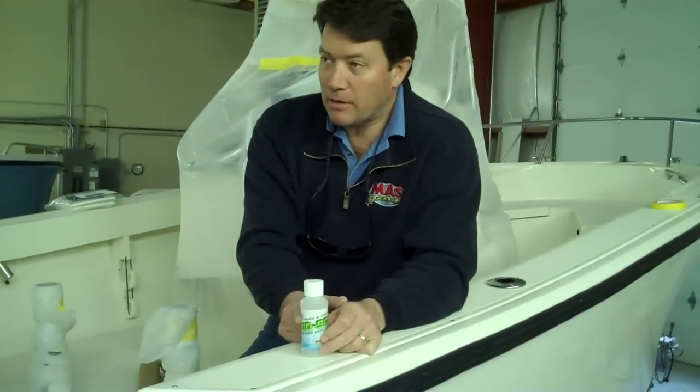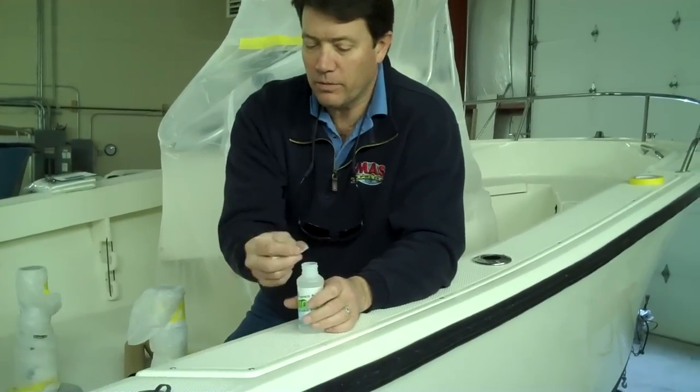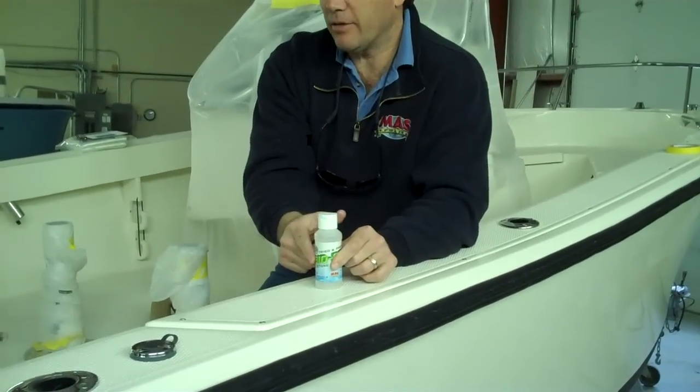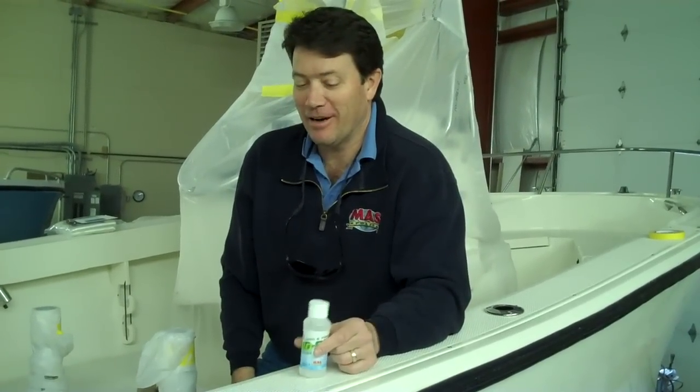Be careful — this is a sample bottle, so the tops are designed differently and it might leak down the side. Don't leave this on a surface that you don't want the wax or the finish to come off of, because it will take it off.